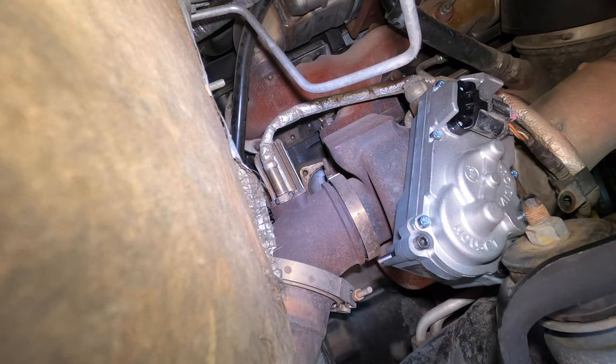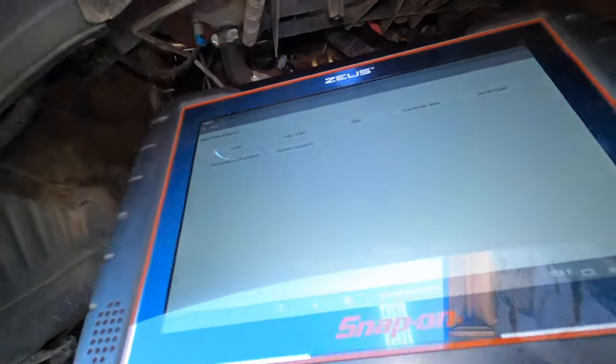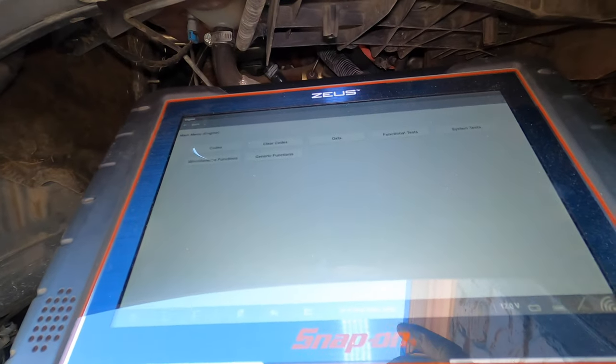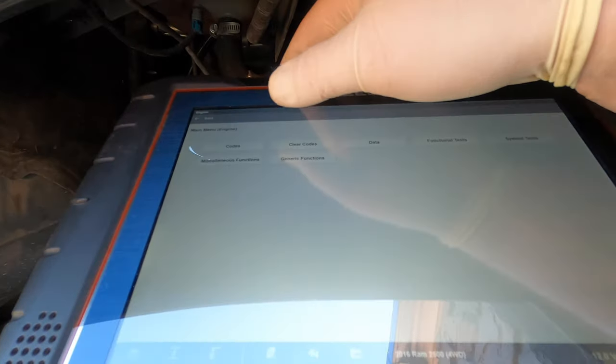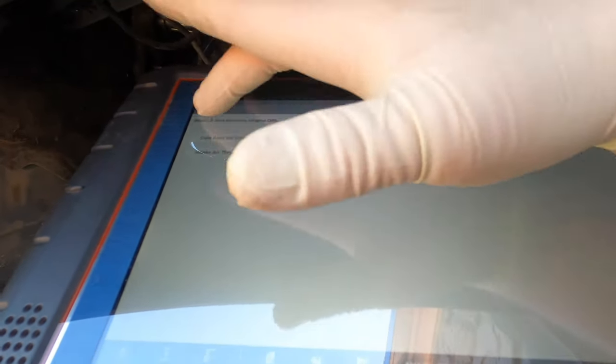I'm going to go ahead and get my scanner going and get it ready for installation. Hopefully you guys can see this — let me turn my light off. We're going to go to — I don't know if it's functional test or system assistant test.